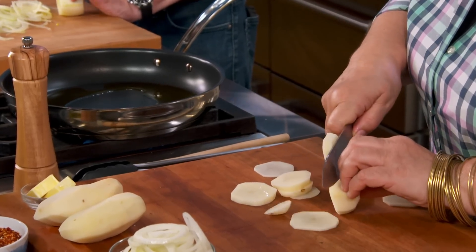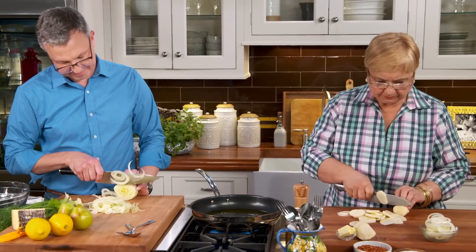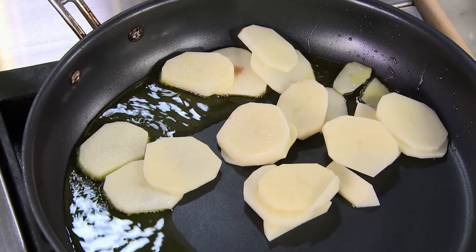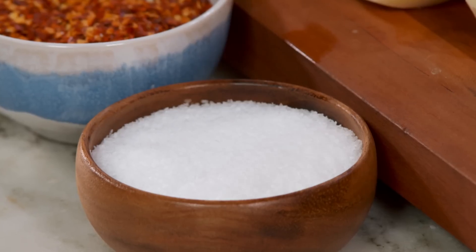Let's cut some potatoes in rounds. The crostata is something that you do a lot in Kansas City when we have our brunch there, right? Yes, it's nice to put out on the buffet. Let's get the potatoes brown. Let me put some salt here.